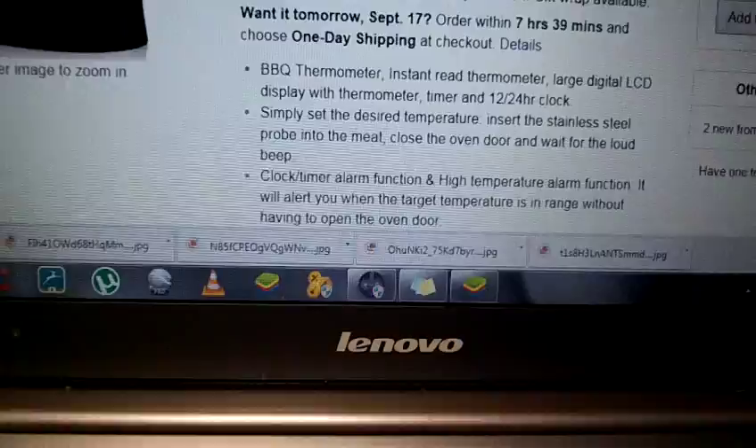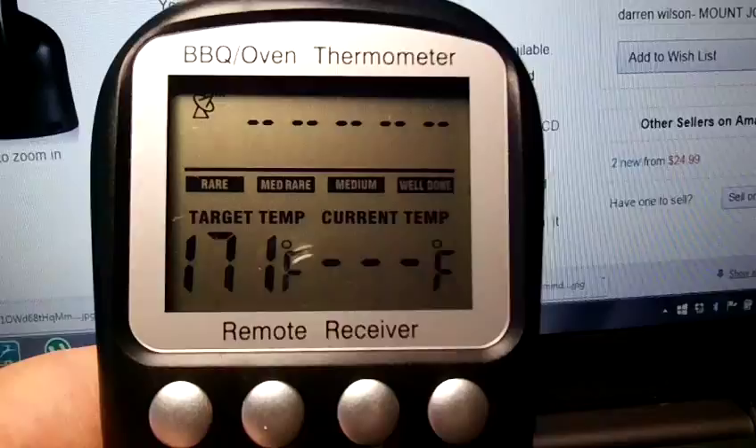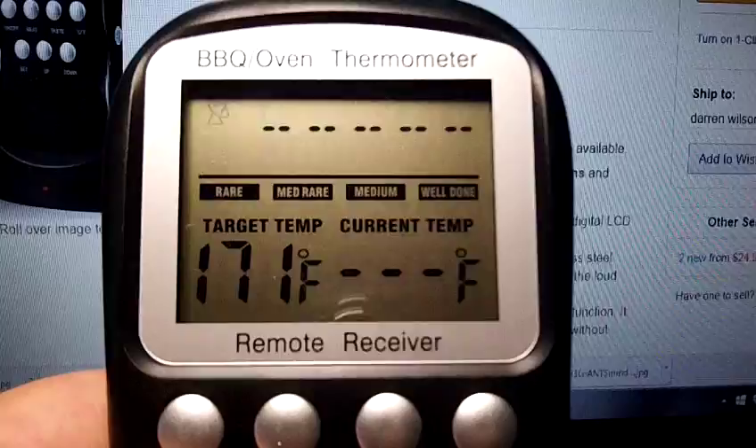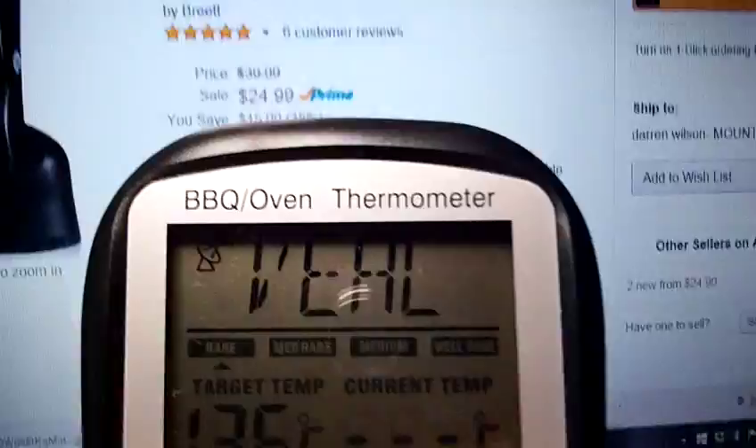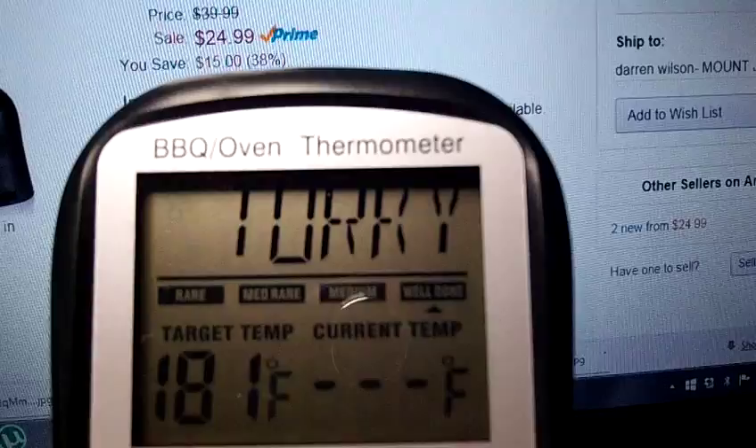A few things that I loved about this product: it has a huge digital display — I'll power it on for you so you can see just how big it is. You get all your different meats up here: beef, lamb, veal, hamburger, pork, turkey, chicken, fish, and back to beef.